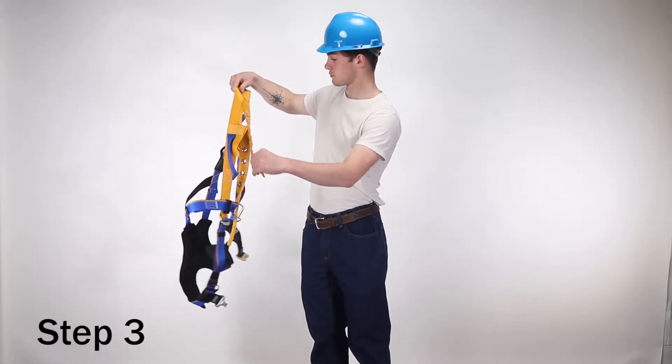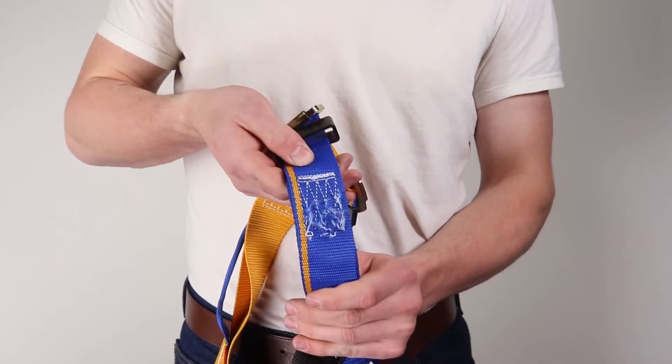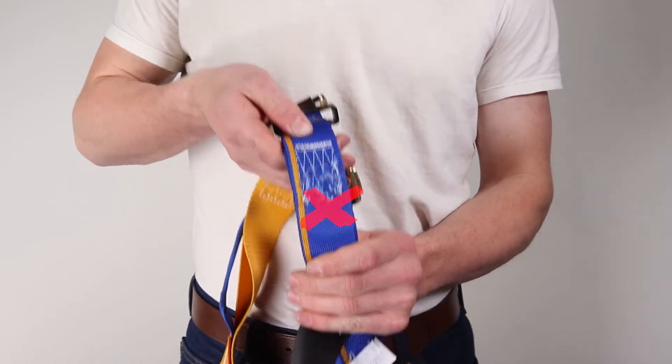Step 3. Inspect all stitching, including impact indicators. All sewn terminations must be secure, complete, and have no visual damage.